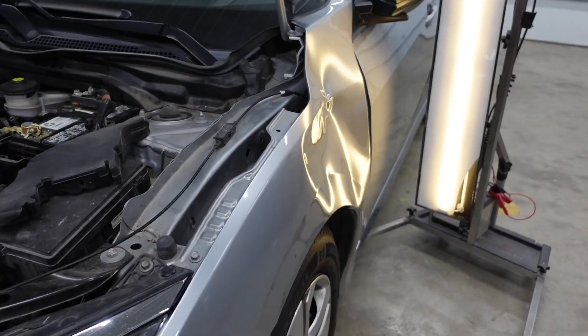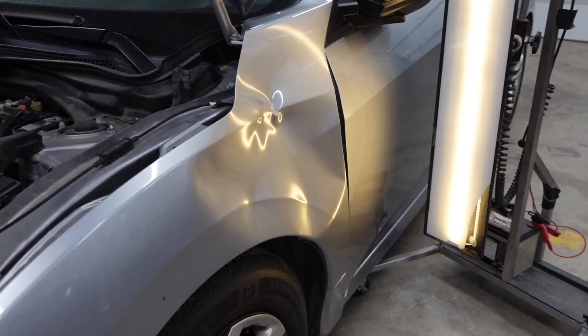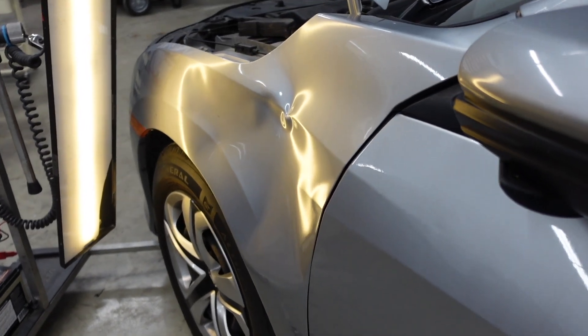What's up everybody? Welcome to Elevation Dent Company. In today's video we've got a Honda Accord here with a super deep fender dent. Check out the damage here on this fender — this thing took a nasty hit. From what I was told, a kid was riding a bike and took a nosedive right into this fender.